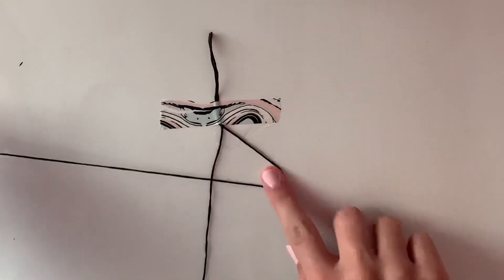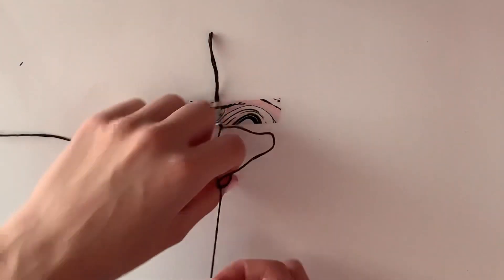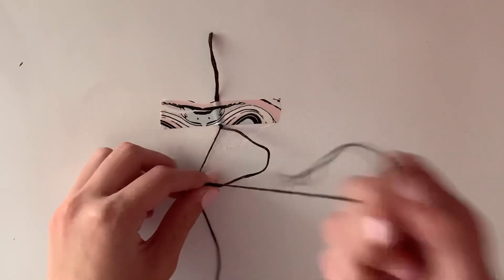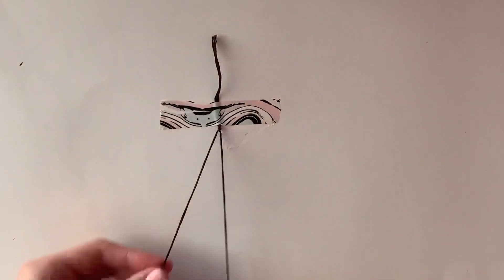Remember, the exact same thing. Take the string on the right, make a backwards four shape, lift the string on the left, and pull the string on the right through. Now tighten, and look. The string that was on the right is on the left, and the string that was on the left is now on the right.